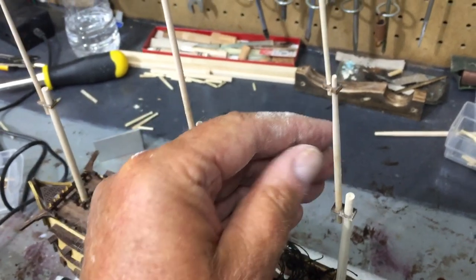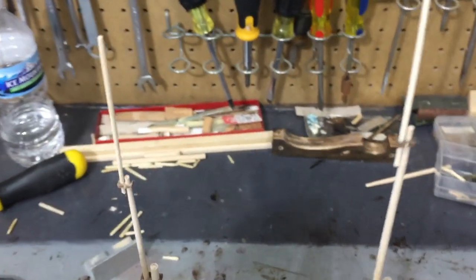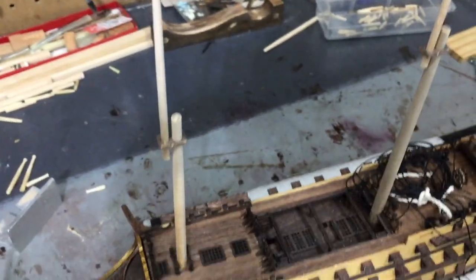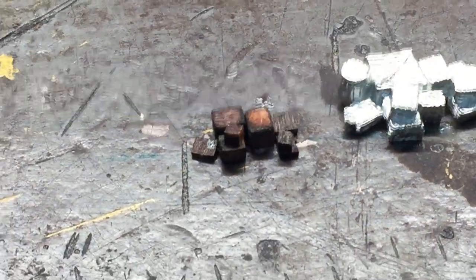I've got some fine-tuning to do and I'll straighten them up when I glue them, but I do have all three made. So now I'm ready to move on to the next step.